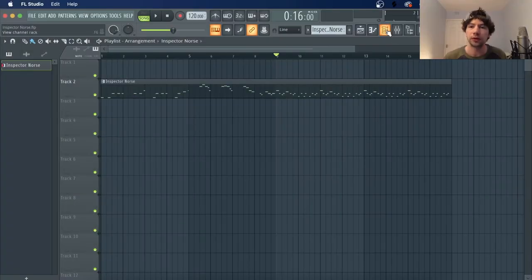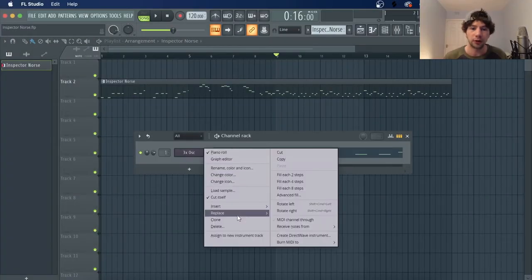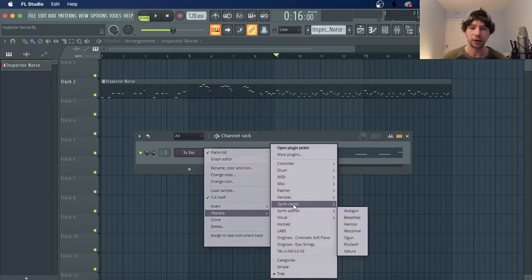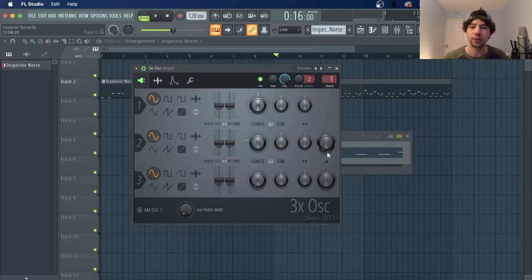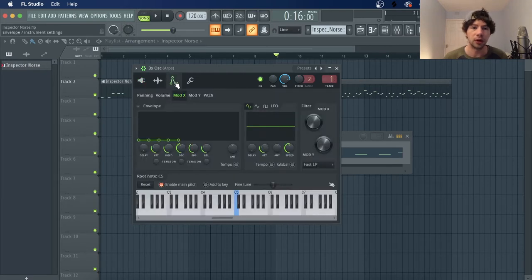Inspector Norse, let's do it. Just going to start off by loading in a freshie, and we're just going to be using one of the oscillators, set that to a square wave, and then we'll go over here to the modX — so that's the filter envelope — and the ADSR is going to look a little something like this.